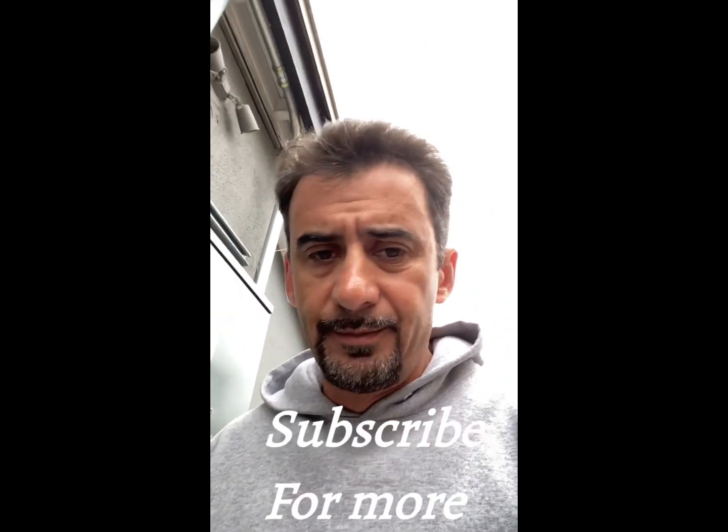You can also follow me or subscribe to the channel. If you like these types of videos that can help you with your house, I will be posting more how-to videos. So subscribe — thank you!